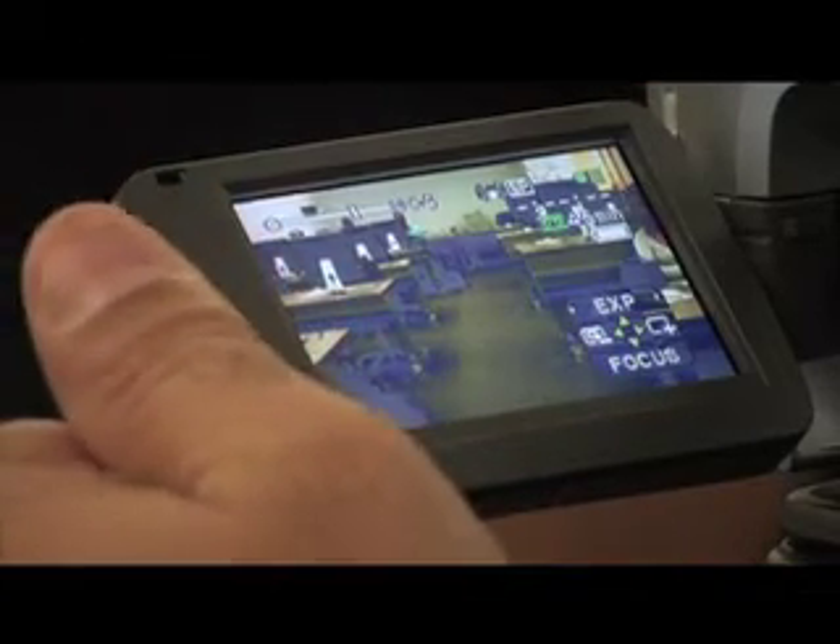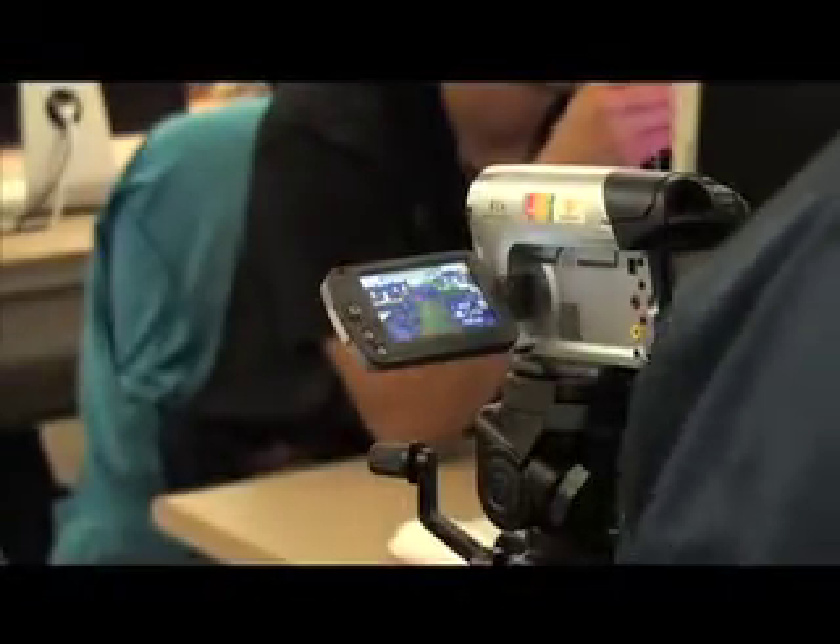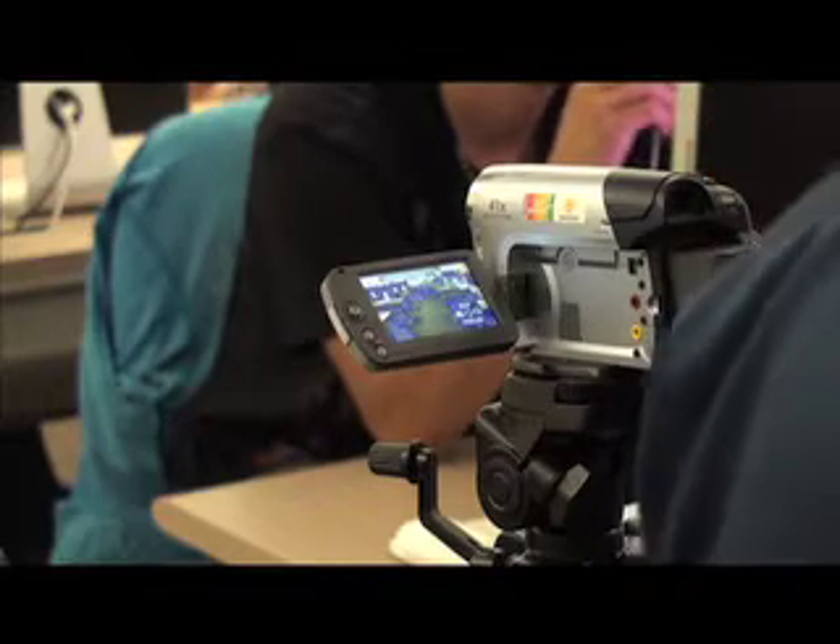Any questions on the iris and exposure? They're both the same thing. If you have a personal camera, it may be called something else, so you have to check your manual to see what it's called.